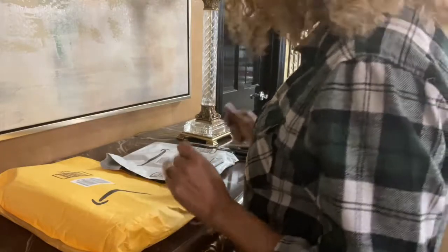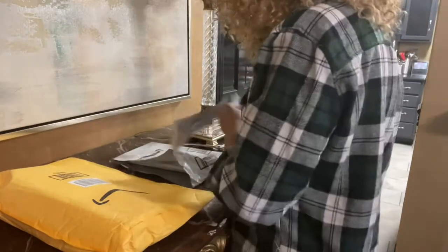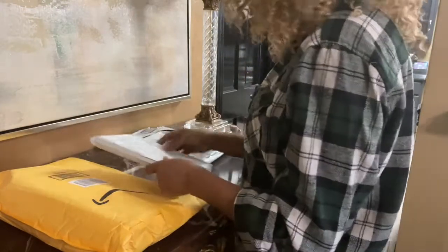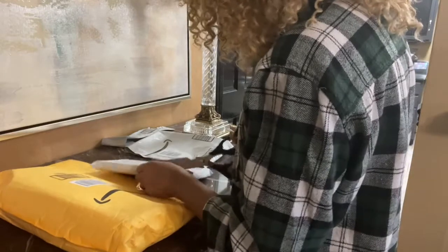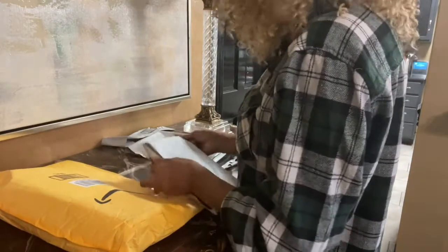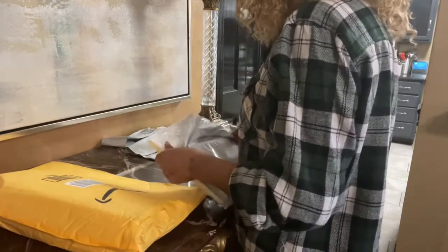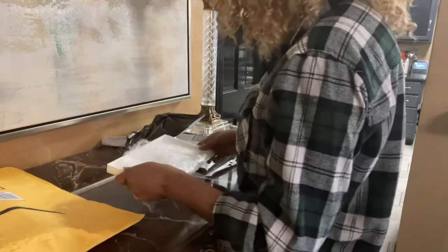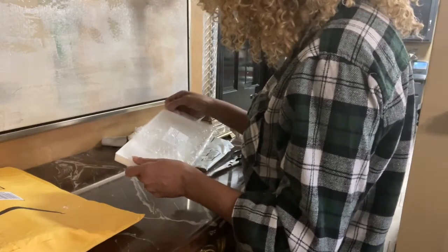Hey there, this is Scrapping Like a Lady and I got some goodies in the mail from my Amazon friend - they just love me, that Amazon. So let's see, show you guys what I got here. This girl is serious about her diamond arts and they just become obsessed, probably not as much as me.